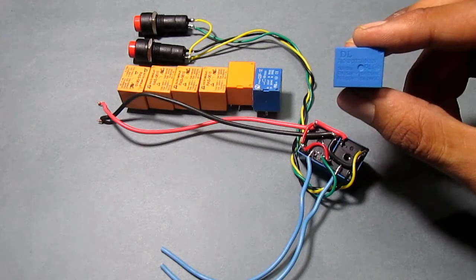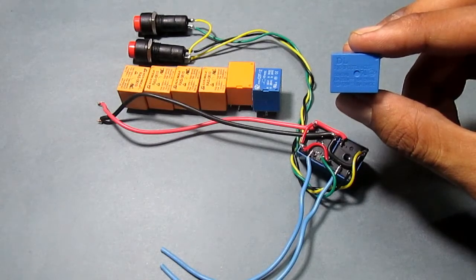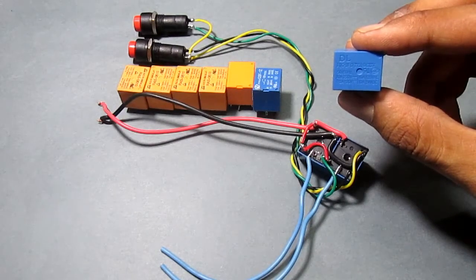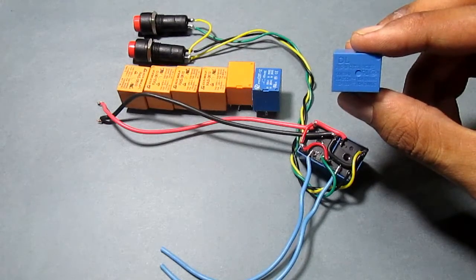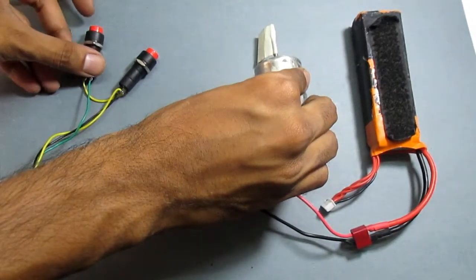Hi guys, in this video I will show you how to use a relay with and without a microcontroller, and we will compare it with motor driver ICs to see which one is more convenient. So let's get started.